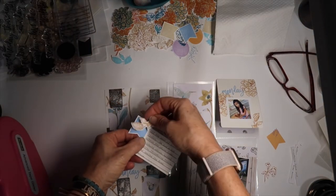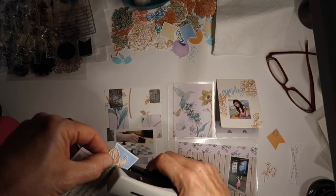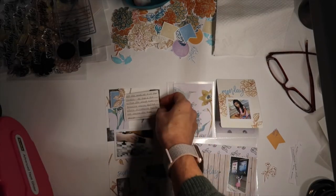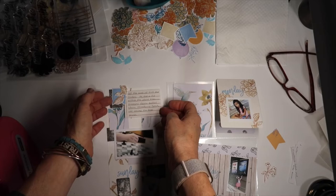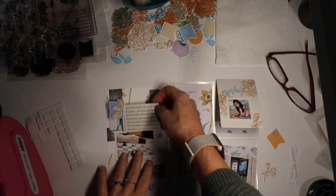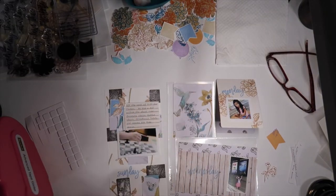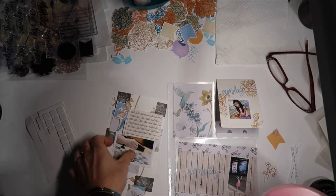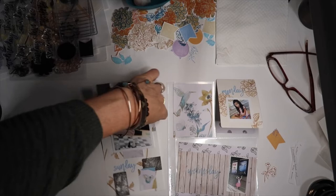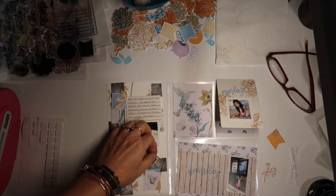I stamped my day with the same ink color. I really wanted to add some journaling, so I stamped that journal card from the stamp set and trimmed it leaving only the left vertical line showing, which I think is kind of cool. It really shows how versatile that stamp set can be for journaling, and then I just layered and stapled some of the images that I had die cut and fussy cut out.